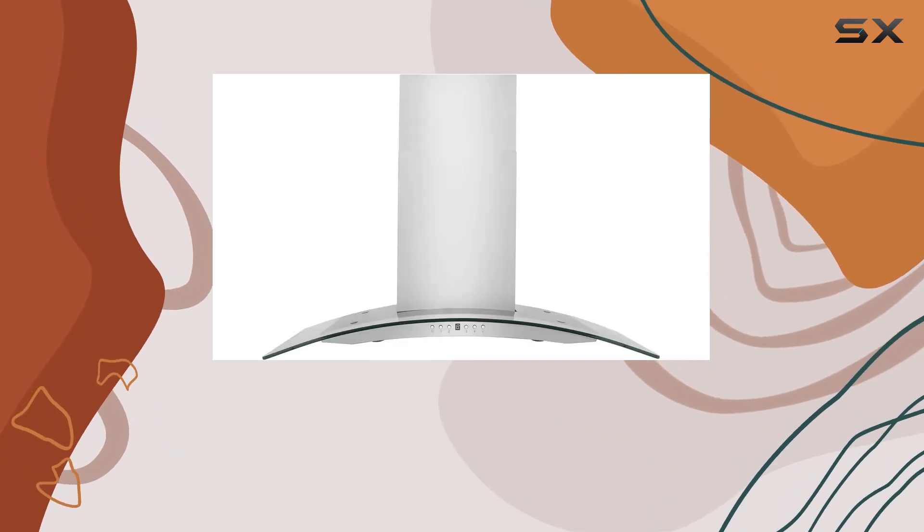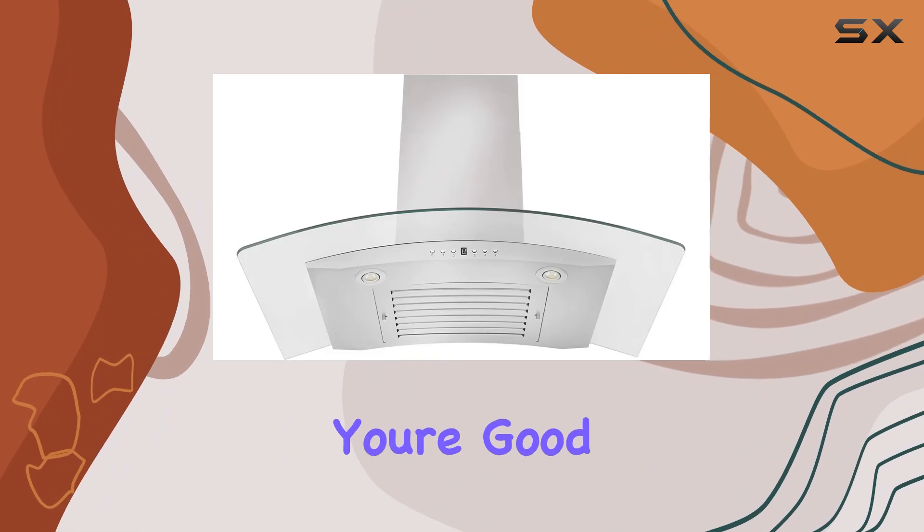Maintenance is a cinch too, thanks to the dishwasher-safe stainless steel baffle filters. No more scrubbing away grease and grime by hand — just pop them in the dishwasher and you're good to go.